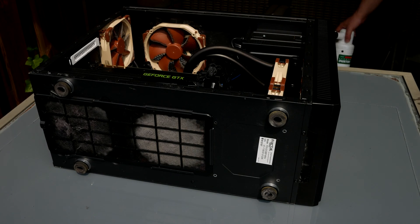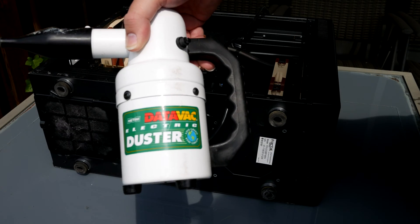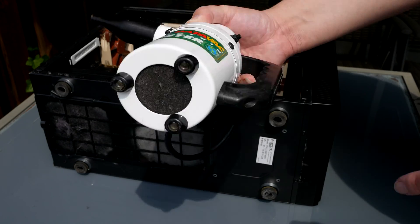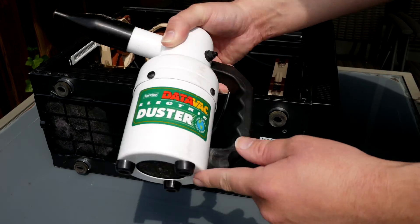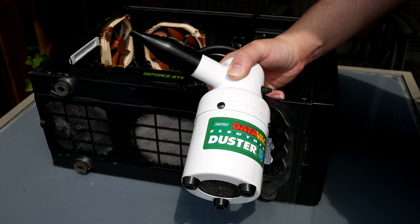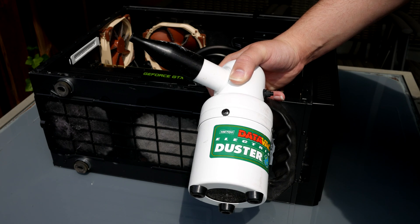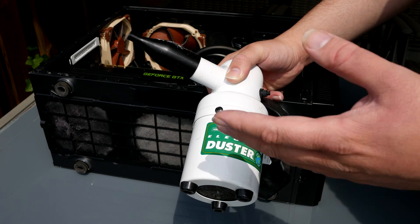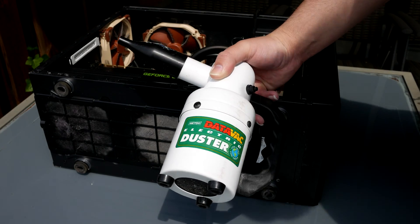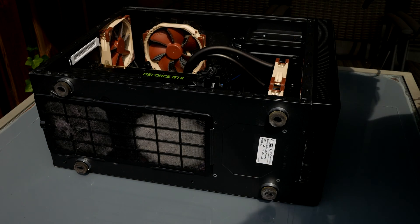What I'll be using is called a DataVac. It's a specialized computer blower vacuum. It sucks in air on the bottom and then blows it out very fast at the top. It's safer to use than, say, a vacuum cleaner, because with a vacuum cleaner you have to come very close, and it's more prone to static electricity and stuff like that. So, be prepared — there will be a dust cloud.